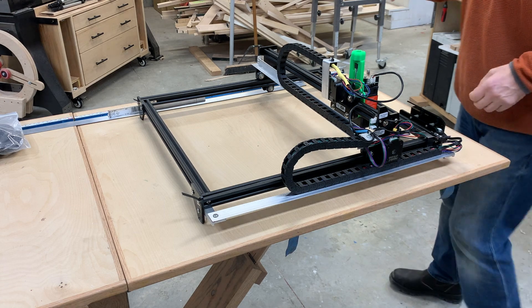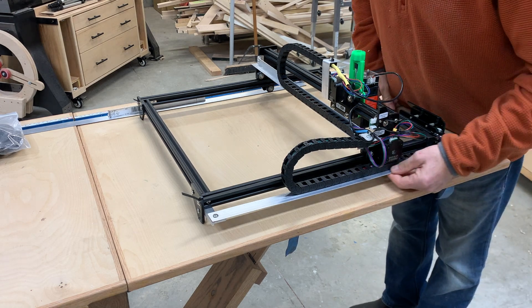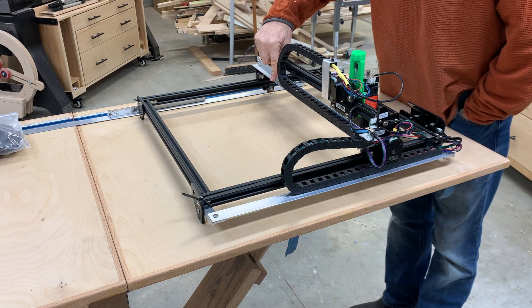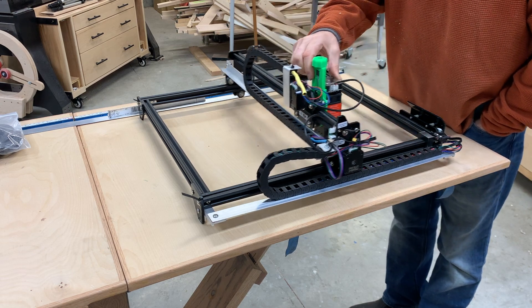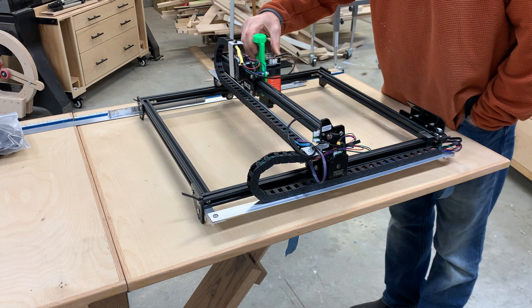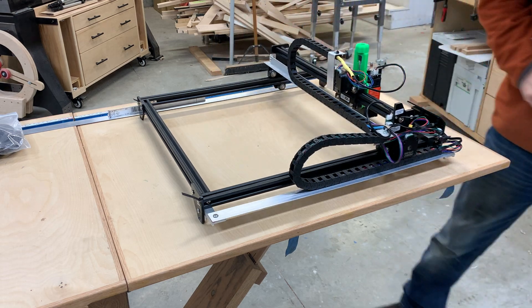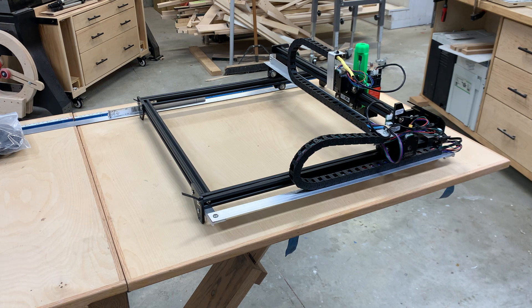I'm making this video to show how I made the drag chain supports for my auto laser. Basically everything's screwed together pieces of aluminum that I bought from Home Depot. I'll explain the various pieces and the brackets I made to make this happen.